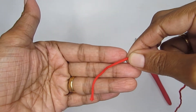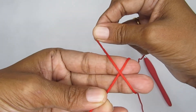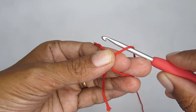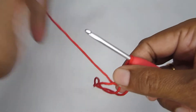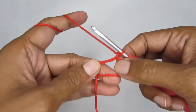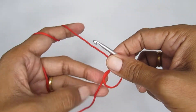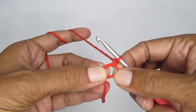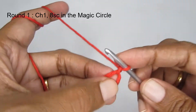We'll start with a magic circle. Take your yarn and loop it around your finger like an X. Take your hook, pass it through the loop on your finger, and pull your working yarn through. That's your magic circle. Once you have it, make one chain stitch to lock it. If you need more help with the magic circle, there's a detailed tutorial link coming up.